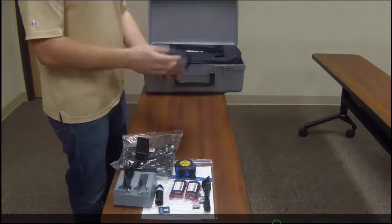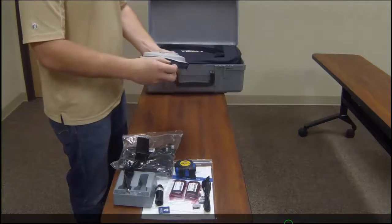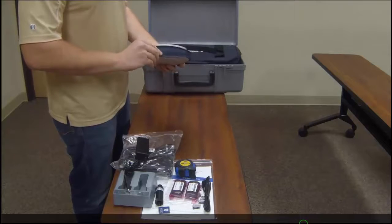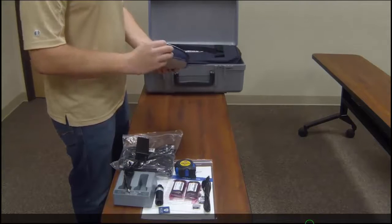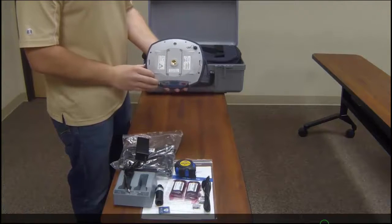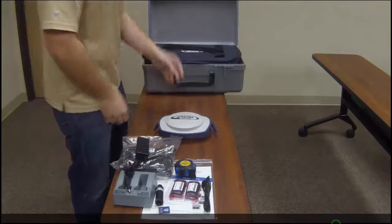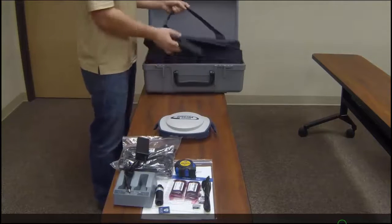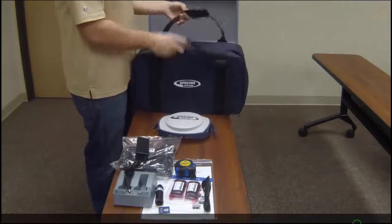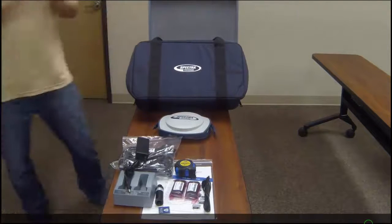Here is the SP80 itself. There's the faceplate with the three main buttons. The side is covered with some tough rubber that covers up the USB port. The other side also has the tough rubber covering the SD card slot and the SIM card slot. The soft case can be taken right out of the hard case if you would prefer to use that.